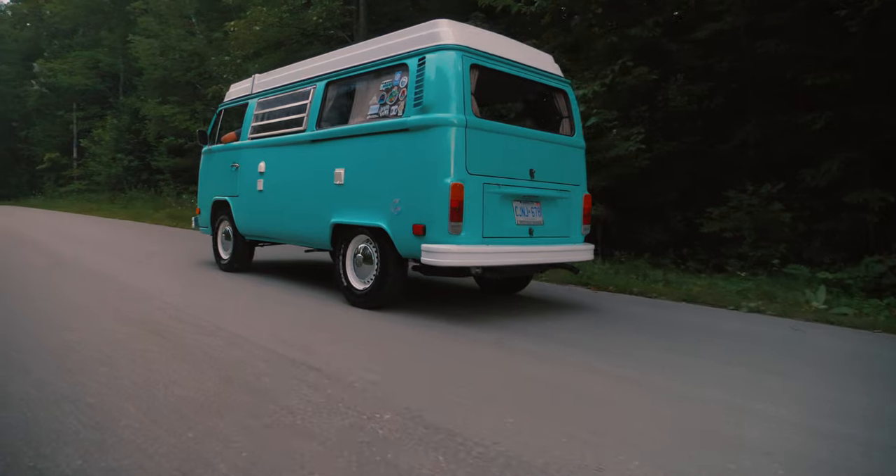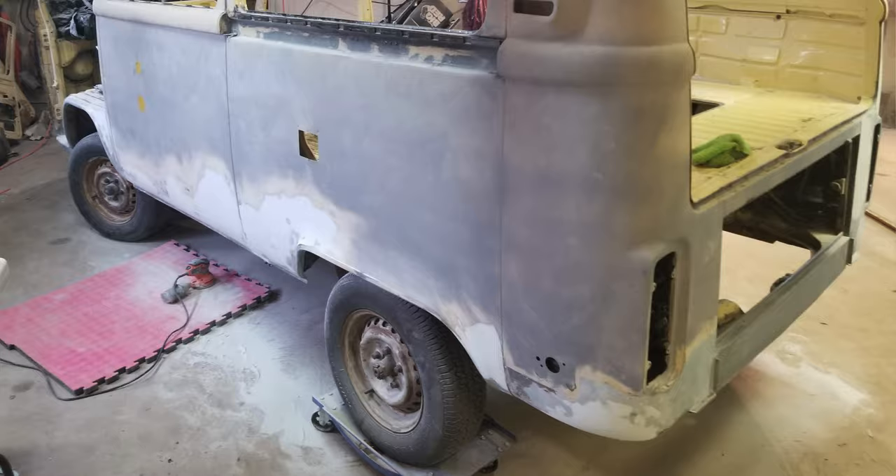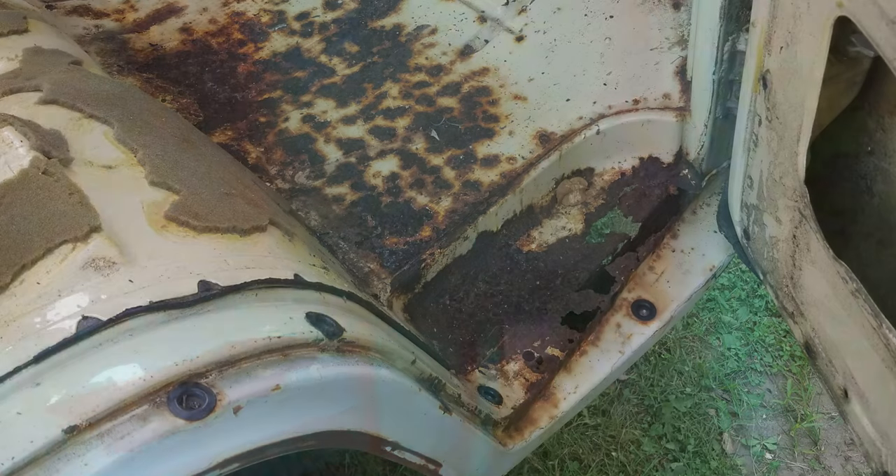The hardest part of the restoration was probably welding up the new body pieces, cutting out the rust and trying to make it fit right. It took me maybe a week just to do one small panel. It was my first time welding ever — I started on the front dog leg, screwed it up a couple times, but I grinded it off and kept trying. I got it eventually and did the whole entire bus after that. It took me nine months.